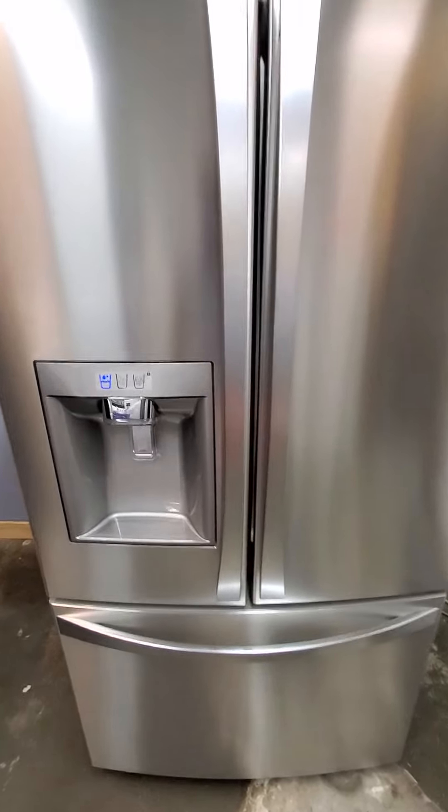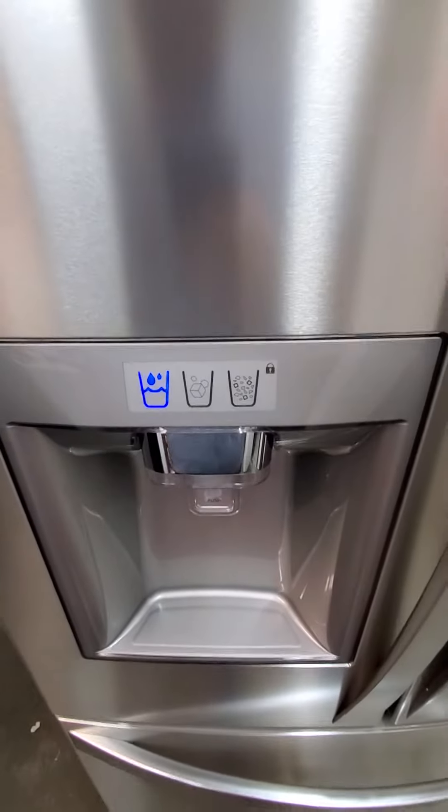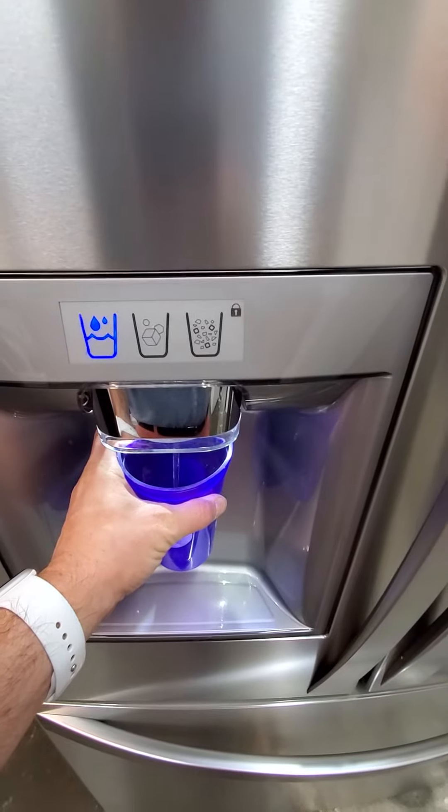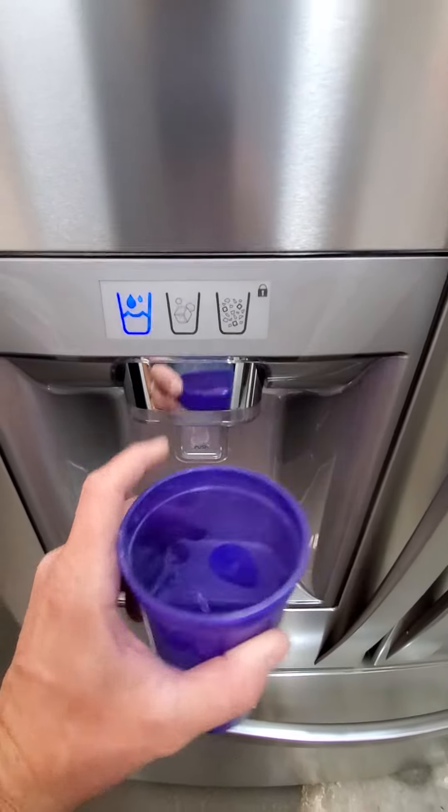So first thing I'm going to show you is right out here on the console — we've got the water setting. Let's hit that. See the water coming through.